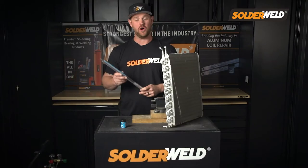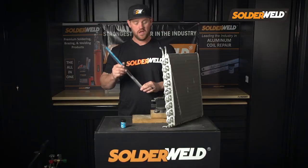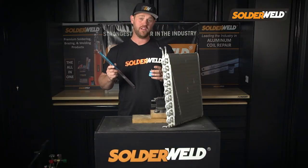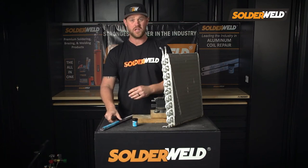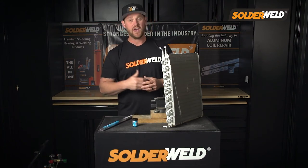So I've got Alloy Salt here — this is their flagship rod for any aluminum repair. It works in conjunction with the Alloy Salt Flux. I've only done a handful of different repairs on aluminum coils — this is something new coming into the market. But once I did one or two repairs, I was blown away by how easy it is to use this product. Let me show you how.